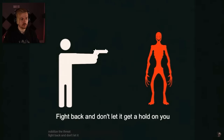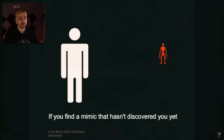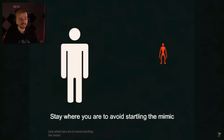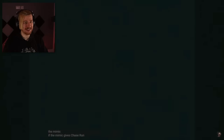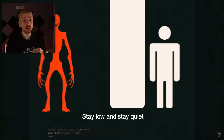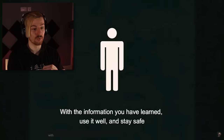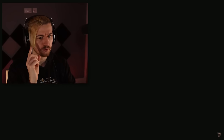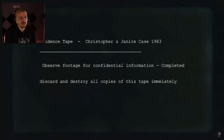If you find a Mimic that hasn't discovered you yet, stay out of sight. Call the authorities and alert them of your location. Stay where you are to avoid startling the Mimic. If the Mimic gives chase, run — try to get somewhere out of sight and hide. Do not leave the area. Stay alone and stay quiet. Don't let it see you. With the information you have learned, use it well and stay safe. They popped the VHS to put in a new one — thank you, mystery entertainer. Christopher and Janice, Case 1983. Observe footage for confidential information. Discard and destroy all copies of this tape immediately.